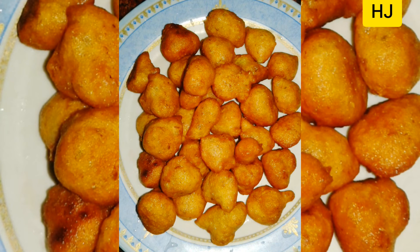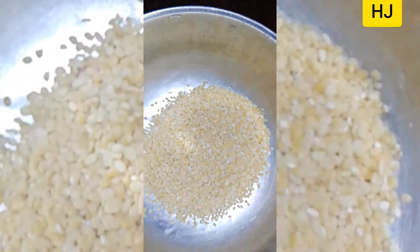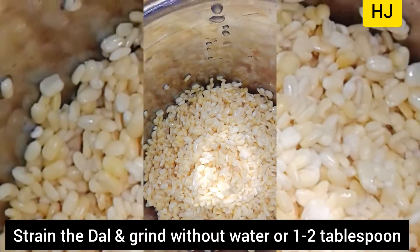Hi friends, today we will make Ram Loddu. For making Ram Loddu, I have taken one cup of moong dal and soaked it for around three hours, adding around two to three cups of water. After three hours, drain the water.